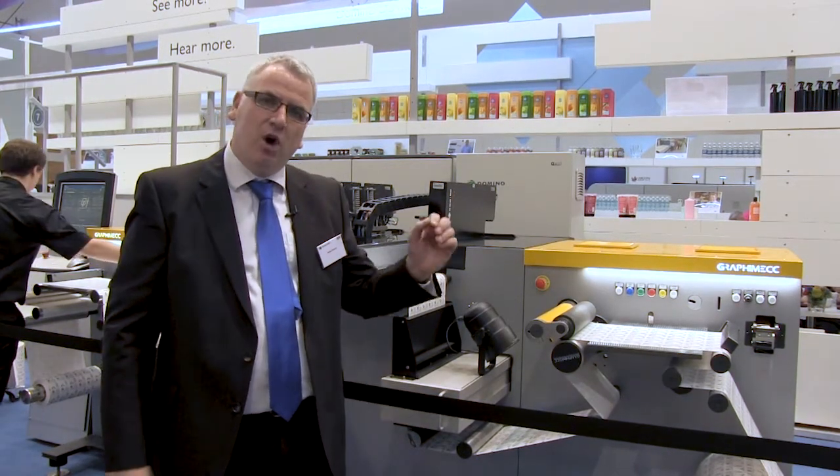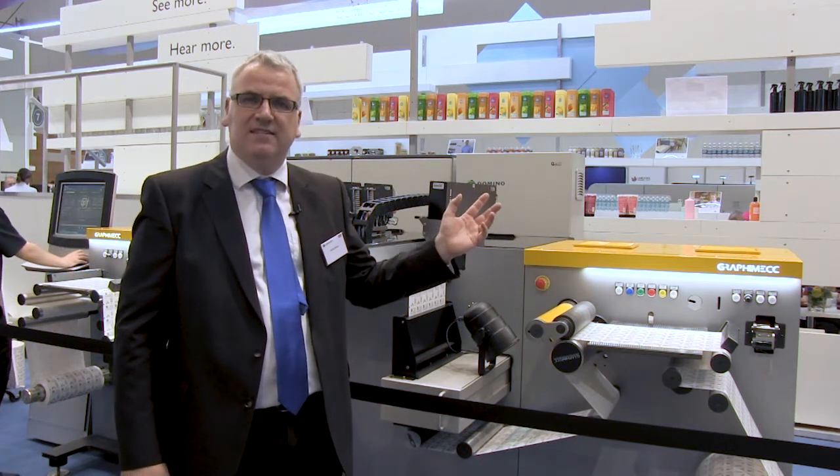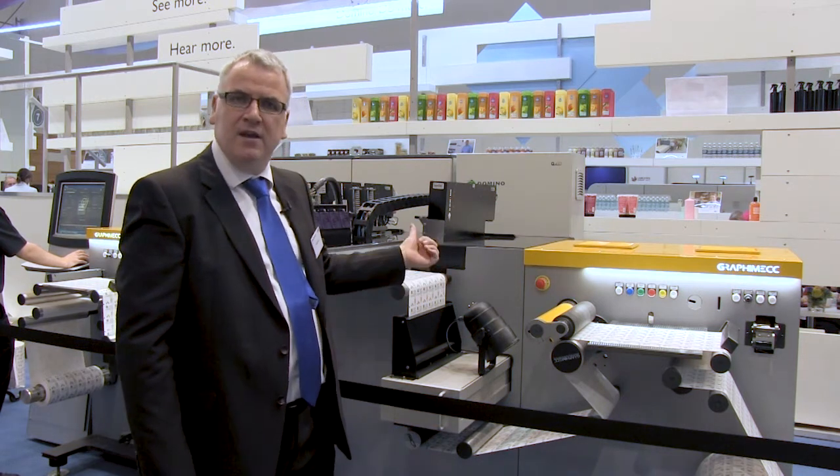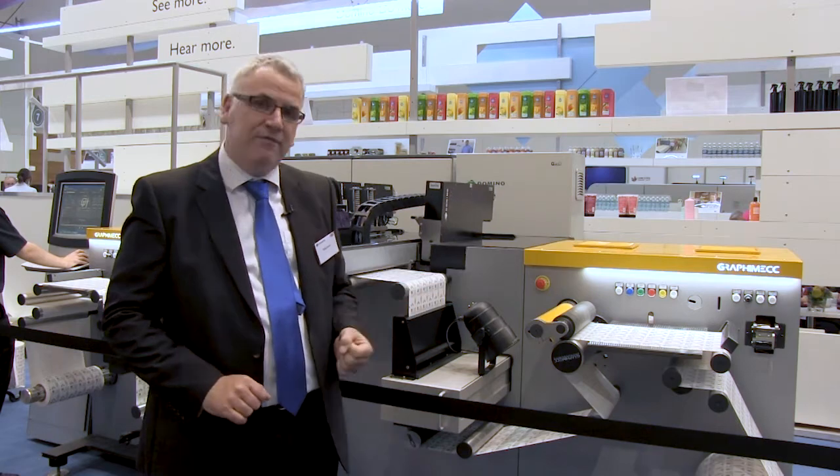Dom and I are at Label Expo 2017. We've got colour digital label printing with the latest N610i, and then we've got monochrome and screen-like printing with the K600i. Come and see us — we'd love to see you.